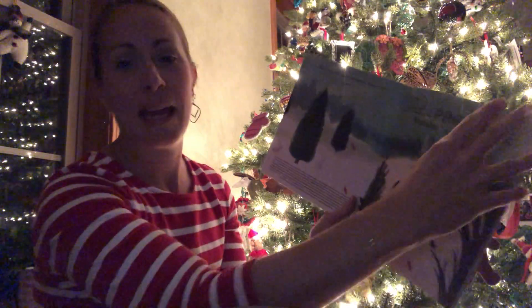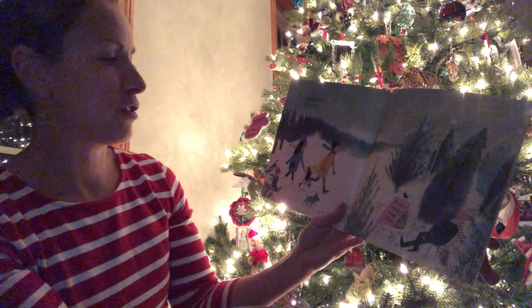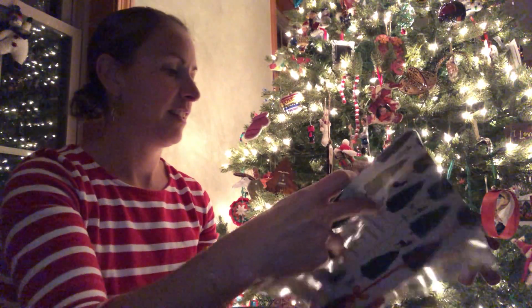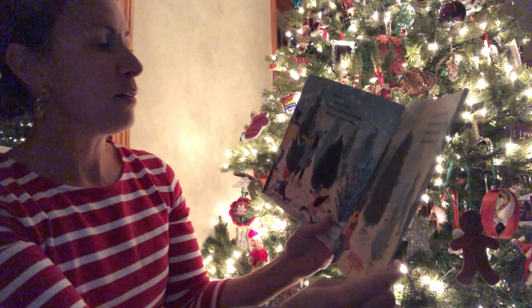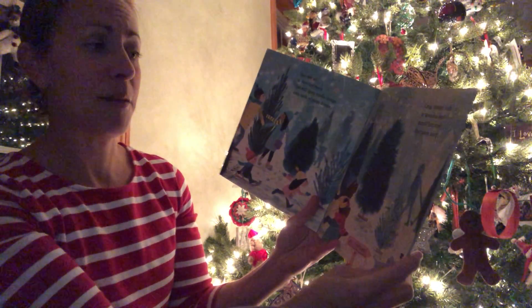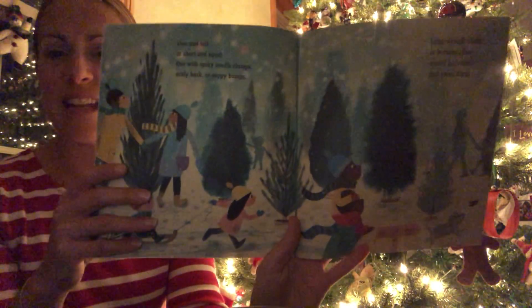Sounds like Indy might come join us. Pick a pine tree — do you hear Indy? Nails on the floor. Pick a pine tree from the lot. Slim and tall or short or squat. One with spiky needle clumps, scaly bark or sappy bumps. Long straight limbs or branches bent. Mmm, to smell the piney scent.